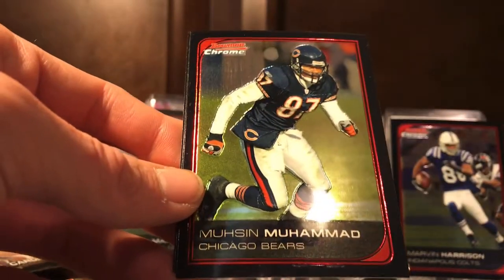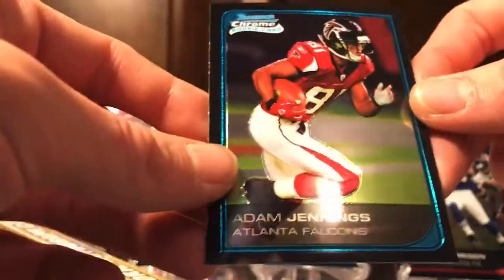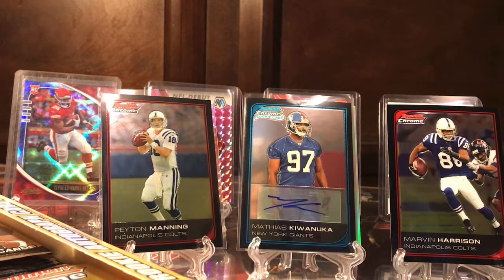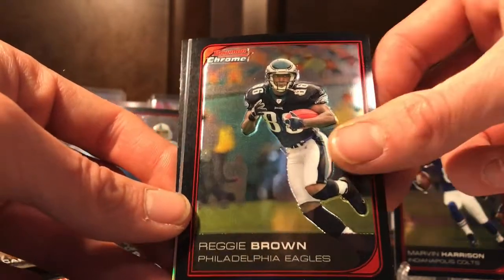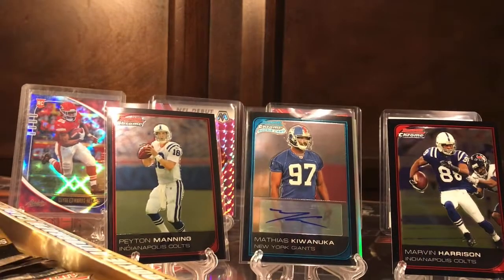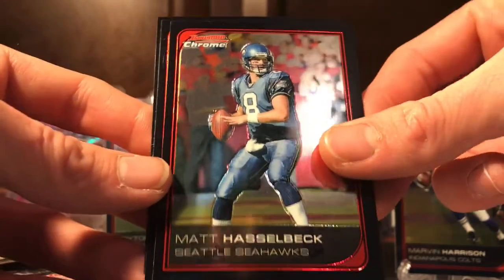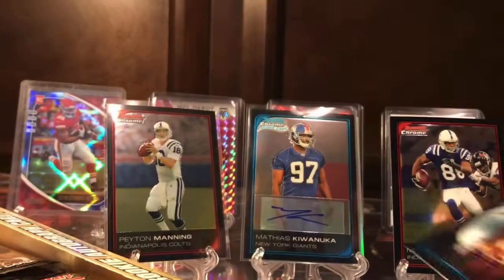Patrick Ramsey, Mushin Muhammad. Hey, we got a Michael Vick — that's pretty nice. Pretty cool with the Vick; I forgot all about him honestly after all that stuff happened with him. Randy Moss when he was with the Raiders. Reggie Brown, a Chris Cooley refractor, and Bruce Gradkowski. Michael Jenkins, Matt Hasselbeck — pretty decent quarterback — Mark Bulger, and Corey Bramlett is our rookie in that pack.